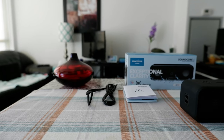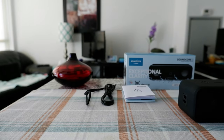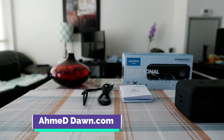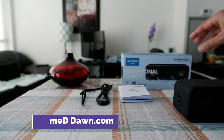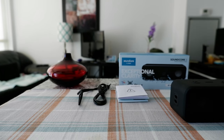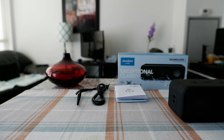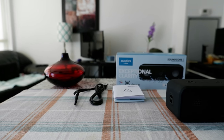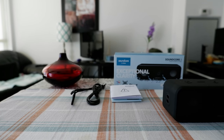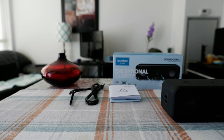Hello everyone, this is Amit Don of AmitDon.com. Today I'll have another episode of review video and I'll be reviewing a portable Bluetooth soundbar which is the Soundcore 3. If this is your first time or repeat visit, thank you for your support. On this channel, I'm also trying new and different ideas. If you're into thinking outside the box, this is the channel to subscribe. If you're looking for more review videos, there will be links in the description box below.